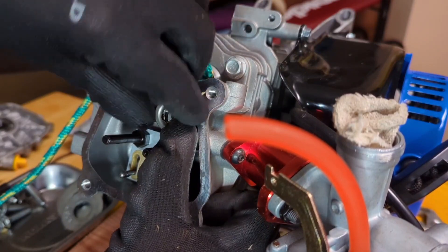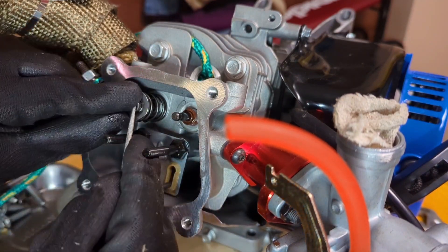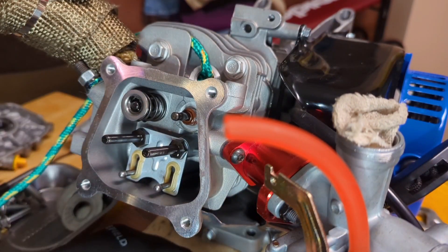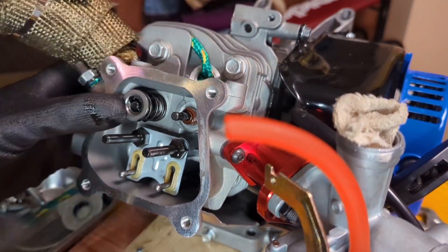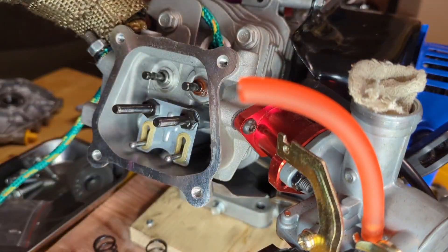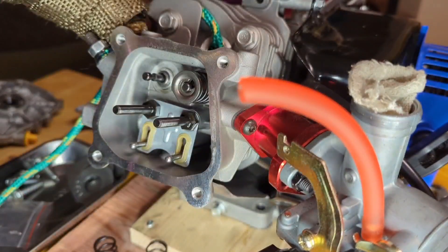We're simply going to push down on the springs and push the pin into the hole. On the exhaust valve, we have to take off the cap first, then repeat the same step. For the new springs, just do it in reverse order — it might take a bit to compress them if they're a bit larger.